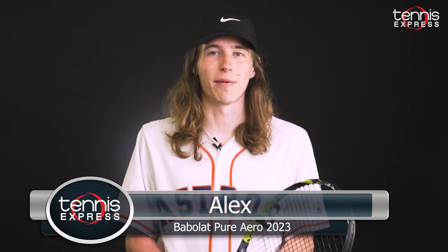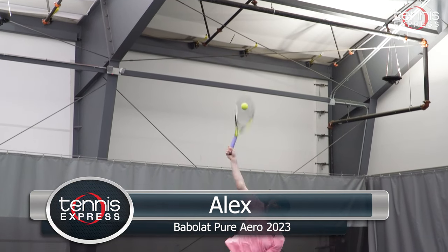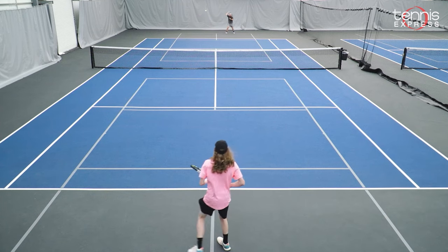The 2023 Pure Aero is a racket that I've been waiting on for a long time. I found that this racket, compared to the older models, is much more comfortable, gives you much more power, and still keeps that same classic Pure Aero spin. Heavy topspin is the name of the game with this racket.